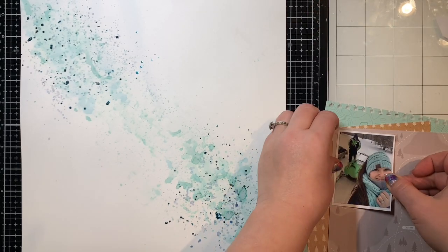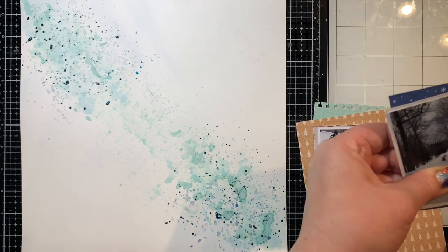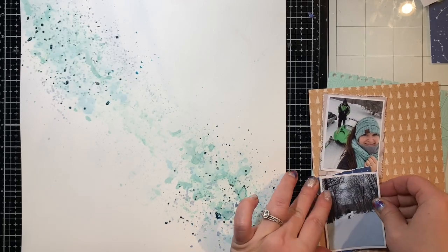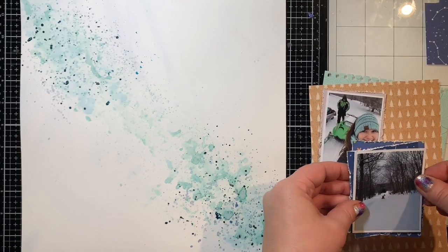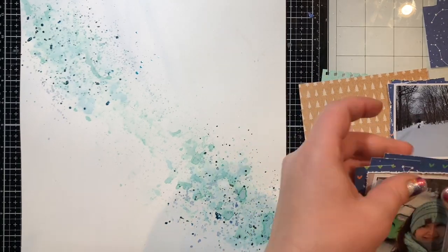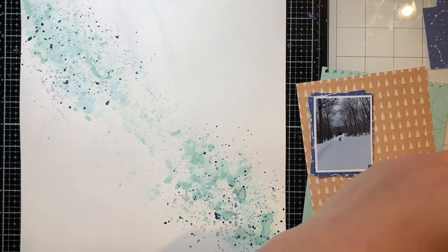I specifically designed that sketch with a border punch in mind because I knew I had one I wanted to use. If you don't have one, you can use a different border punch or just rip the paper. I'm layering the photos with a couple of different papers from the Ellie's Studio Adventure Pack, and distressing the edges with my Close to My Heart edge distresser — though you can use a Tim Holtz one or even the edge of your scissors. I flipped the photos so the snowmobiling shot would be on the left and the close-up would be on the right.